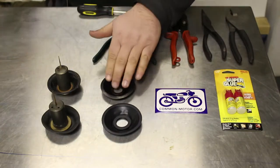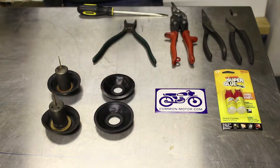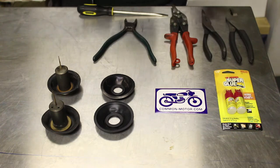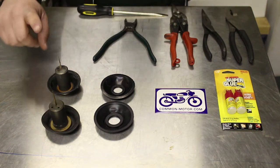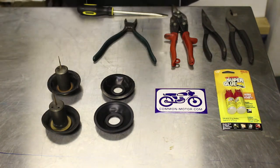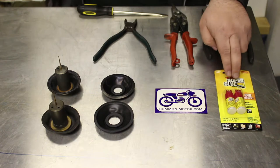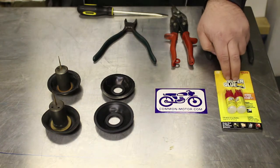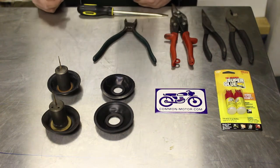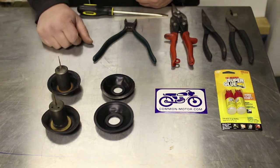A quick look at the tools we're going to use: a pair of wire dykes, some tin snips, needle nose and regular slip-jaw pliers. I've got a screwdriver handy because the needle on the 360 slide has to come out with a screwdriver. We've also got some super glue because we're actually going to use the super glue to hold the new diaphragm to the slide body.